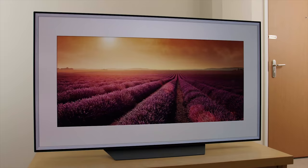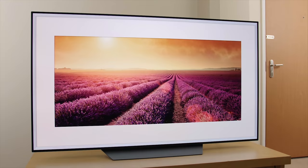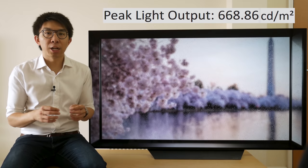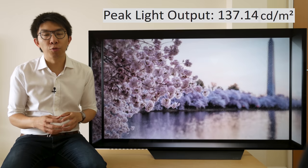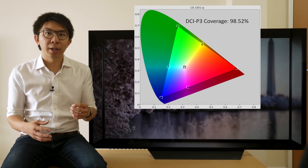When it comes to HDR, peak brightness on our LG 65B8 review sample measured 670 nits on a 10% window after calibration to D65 white point, and 135 nits full field. DCI-P3 colour gamut coverage was 99%, as we had come to expect from WRGB OLED panels over the past couple of years.